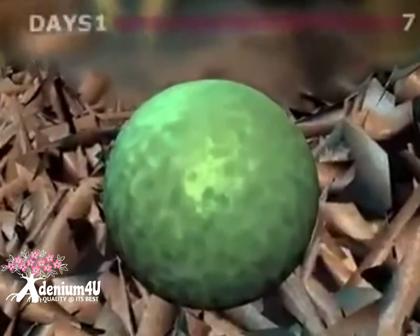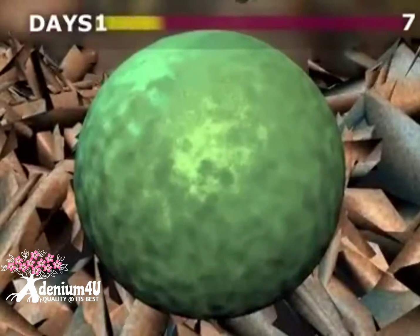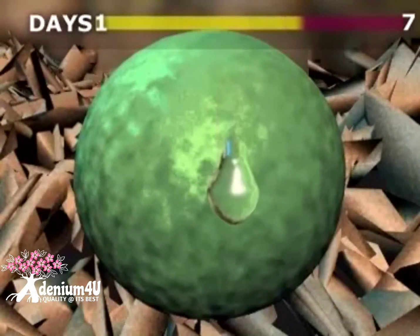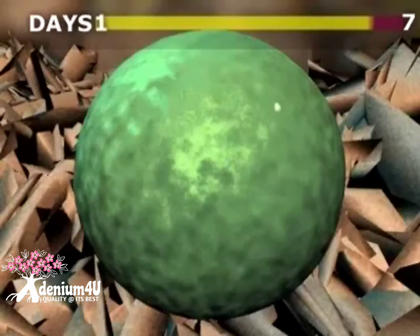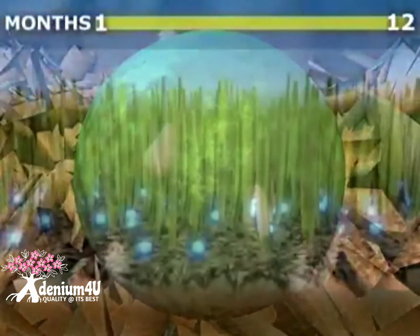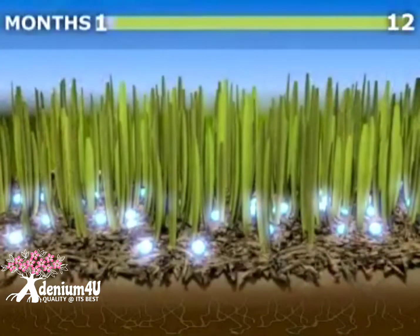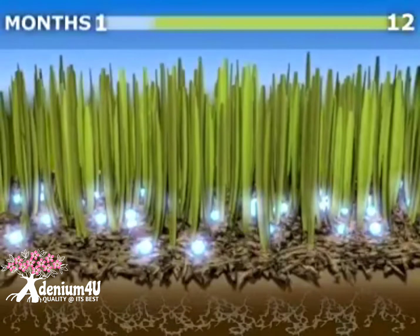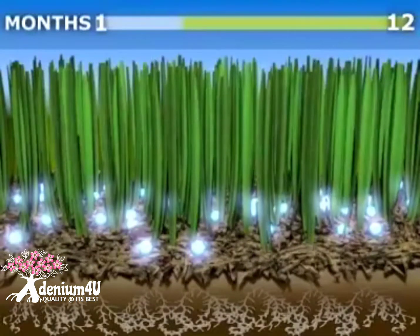This level of soil moisture would be considered to be less than the permanent wilting point for most plants. After the initial activation, water is not required for the release of nutrients. Within a week, the nutrients begin to move out of the granule through the polyong membrane. This osmotic process allows for the constant, gradual diffusion of nutrients through the polymer coating.